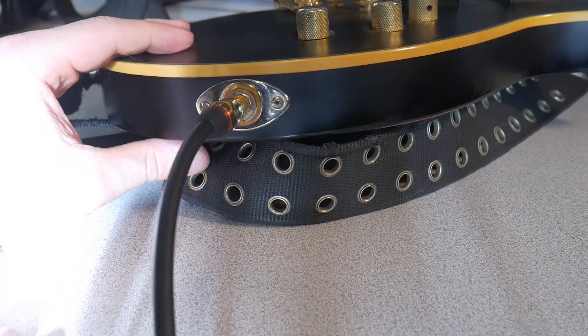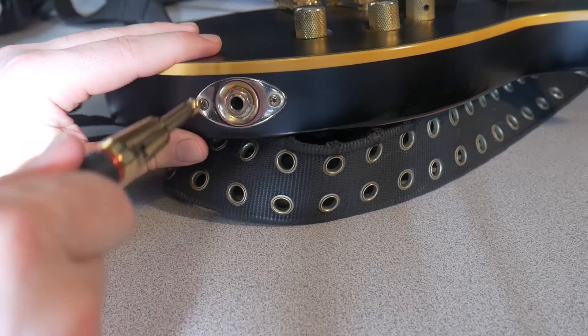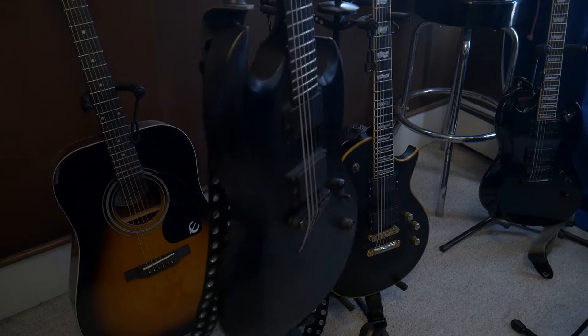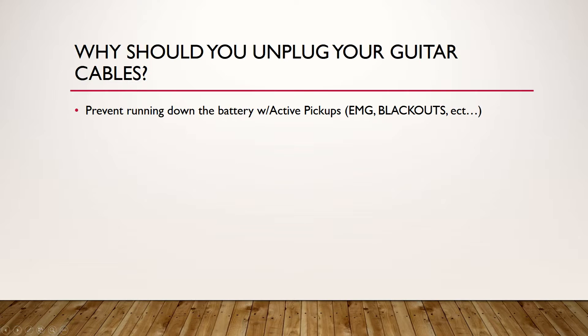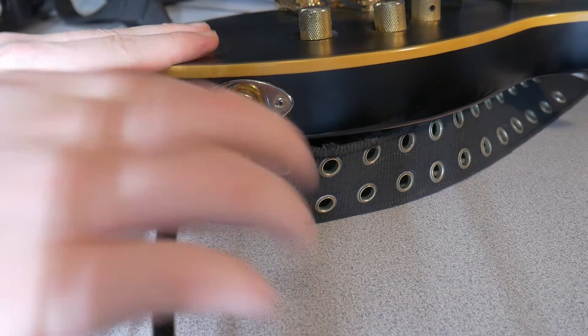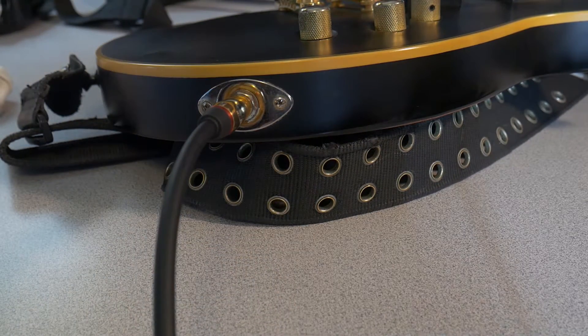I'm simply saying you might as well unplug the cable from your guitar and save from draining that battery. As soon as you plug that cable in, it's like an on switch — like a light switch. Even if a bulb is not screwed in, you're still giving power to that port. So unplug your cables so you don't drain your battery.